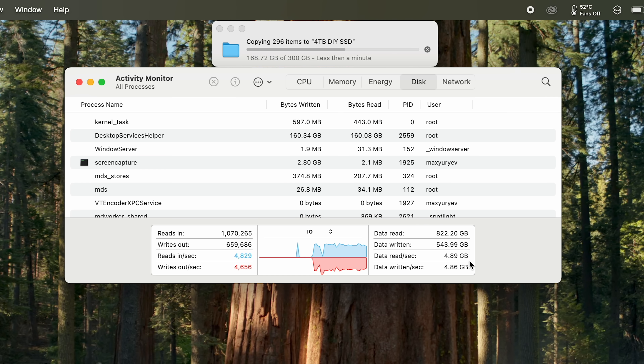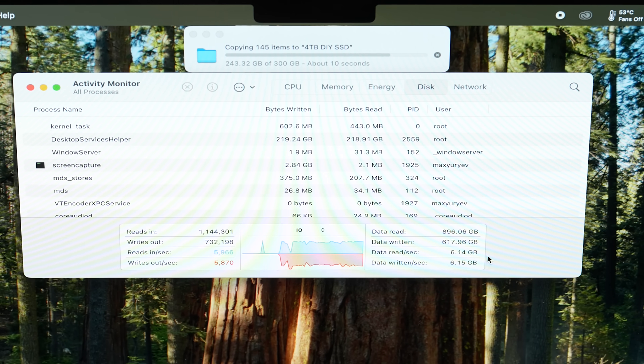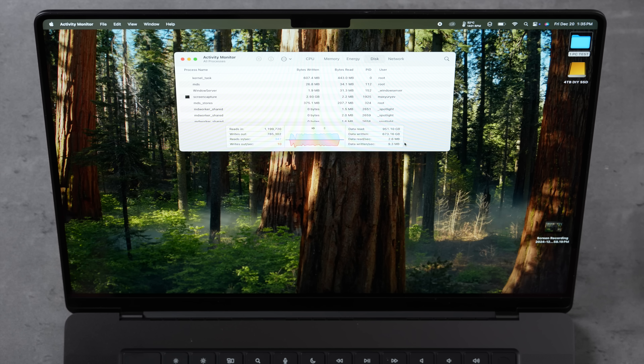Over 150GB and we still haven't hit a limit on this Samsung 990 Pro — that's why they call it the best NVMe SSD. Still over 6 GB/s. We're done! 56 seconds to transfer 300GB, and the entire time we were at 5.5 to 6 GB/s. We did not hit any SLC cache limit whatsoever.